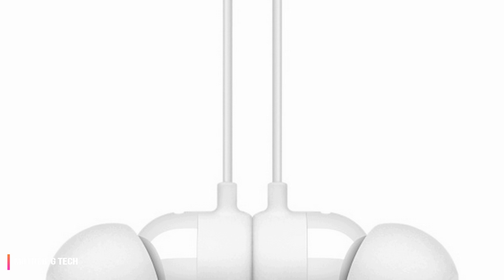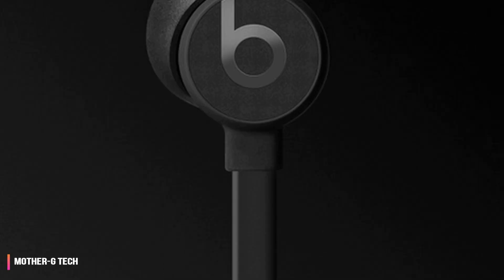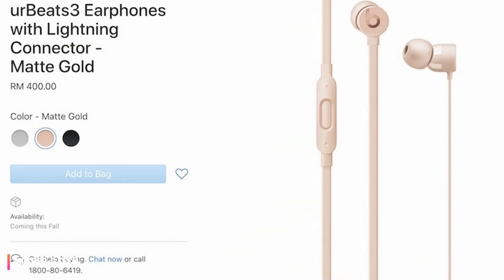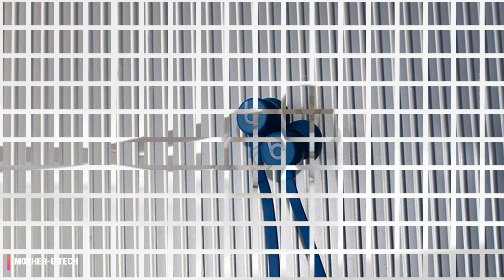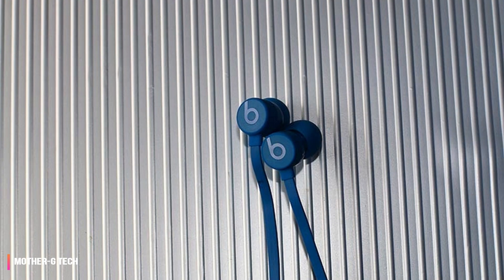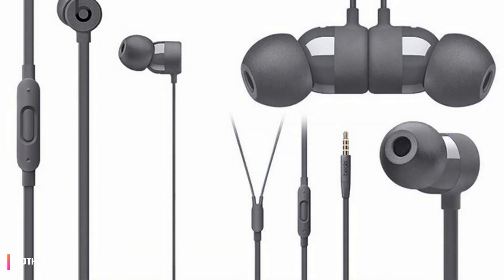Beats is a brand that has built itself on design quality, and that ideology comes through loud and clear with the Urbeats 3. The headphones are pretty stylish, all things considered. The bulk of the headphones are comprised of a tangle-free flat cable that terminates in a Y connector and eventually to the in-line remote and drivers. Like the Apple Beats X, the Urbeats 3 earbuds are magnetic, making them less likely to tangle in your pocket or bag.